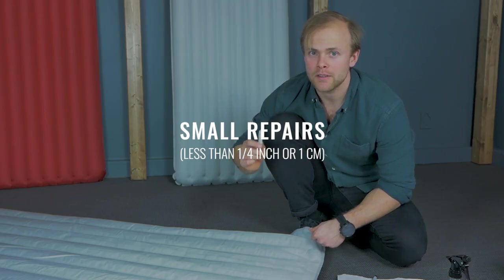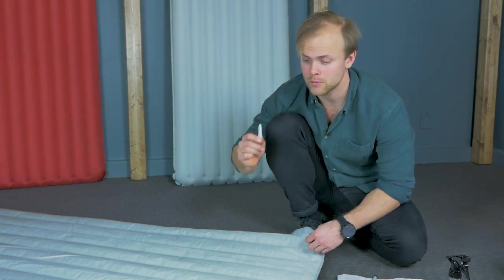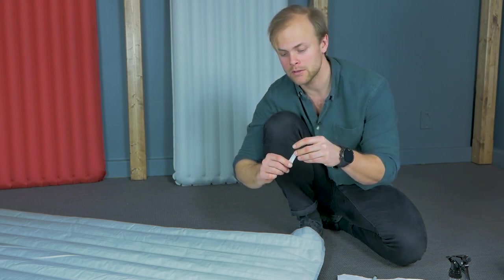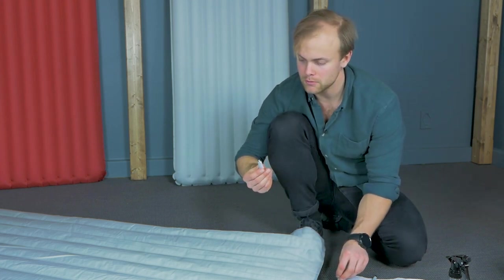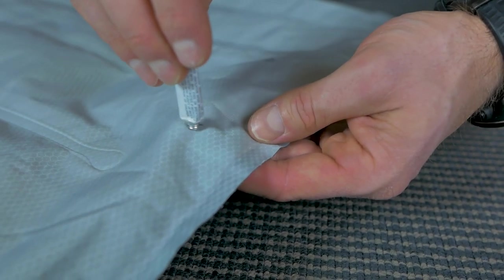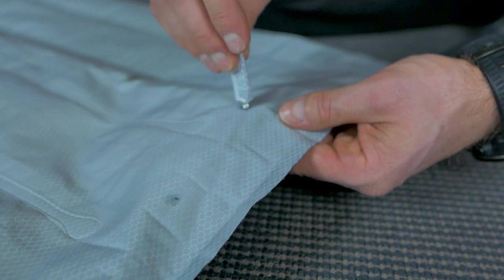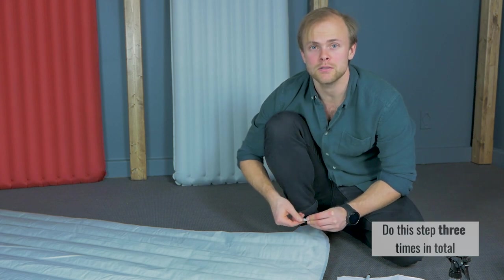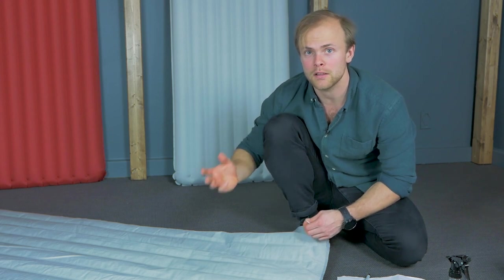For small cuts and holes in your pad, you don't need the patches — you only need the textile glue that's inside the kit to repair it. Open it up, turn the cap around, and pierce the protective seal on top of the textile glue. Then it's ready to use. Apply glue to the leak and smear it out a little bit. Do it to the second leak as well. Then wait 10 minutes and repeat the process two more times — three times total. Then you can reinflate your pad and the leak will be sealed.